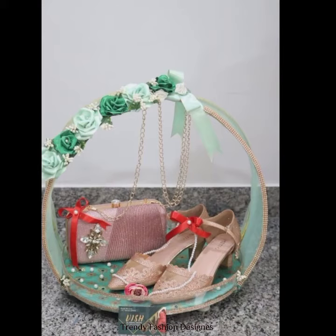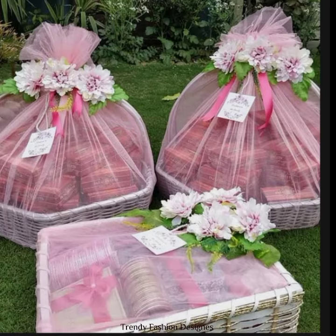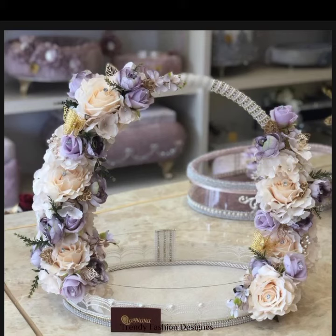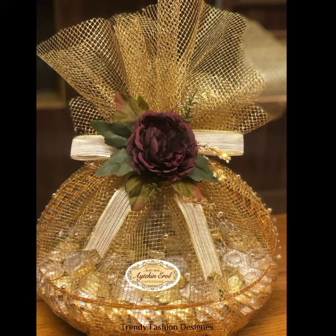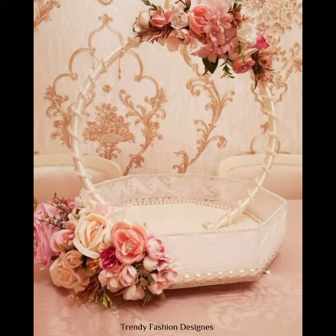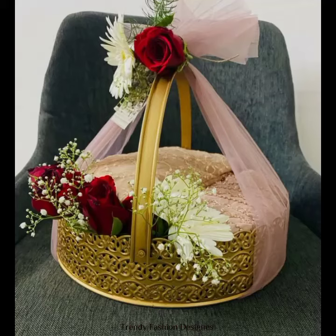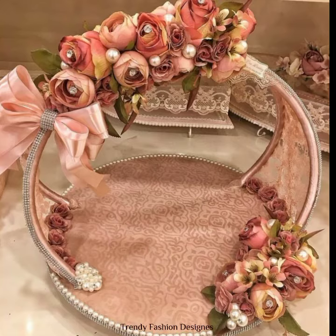Bismillahirrahmanirrahim. Hello and assalamualaikum everyone, welcome back to Trendy Fashion Design YouTube channel. I hope you all are doing well. Today I have brought some ideas of wedding gift baskets and trays. Before starting the video, don't forget to like, comment, share, and subscribe to my channel and hit the bell icon so you will never miss any video.